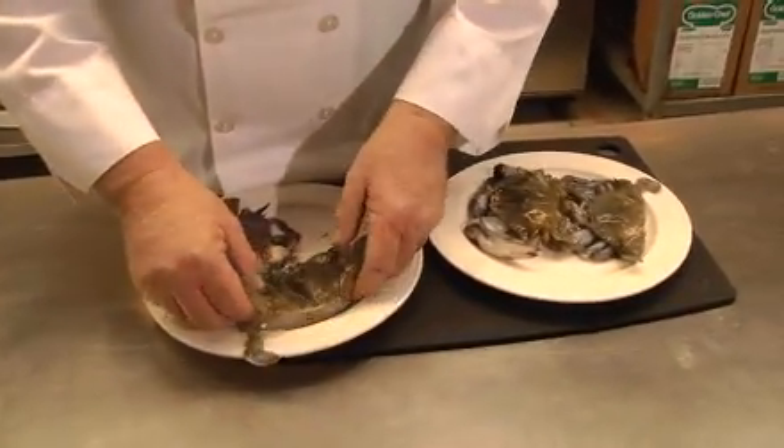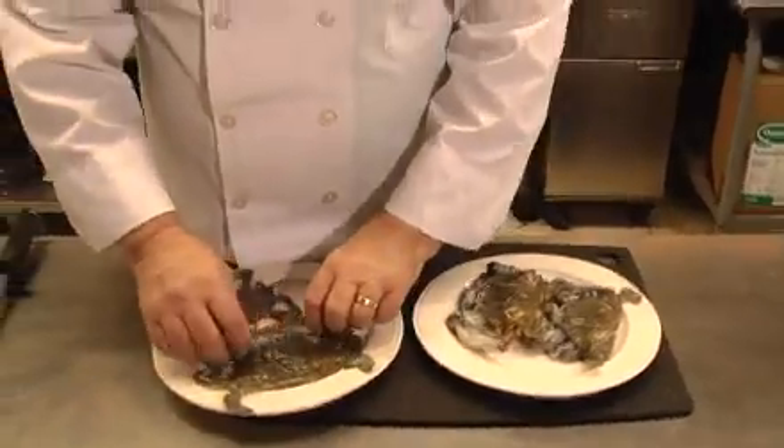I'll actually be serving these at the wine festival in June, so I'll try to make the soft-shell crab almondine. You can get soft-shell crabs at Burrits Market this time of year, or you can call me and I can cook them for you at Phil's or help you out other ways. This is the season, and I'll have quite a few of them in the next month or so.